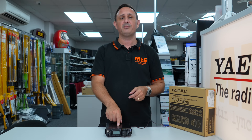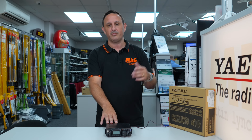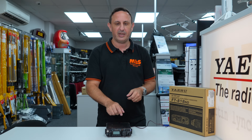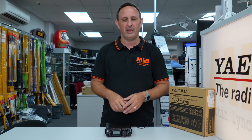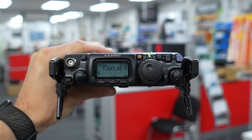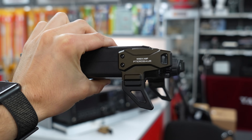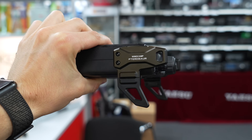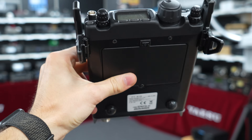The 818 gives you six watts — the 817 was a five-watt QRP transceiver, so you get one extra watt which may help you a little bit more. Also standard with the 818 is the TCXO, which was an additional add-on unit for the 817. With the 818 it comes as standard.